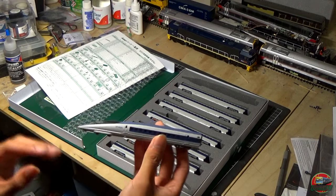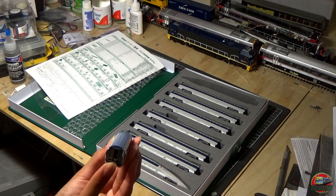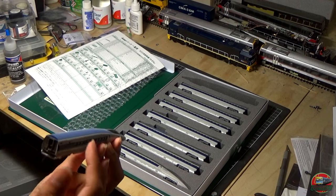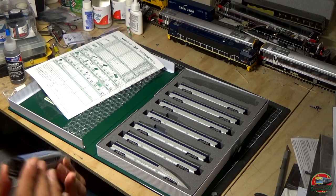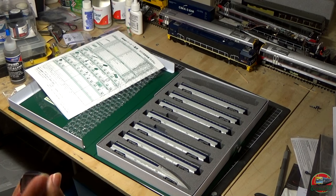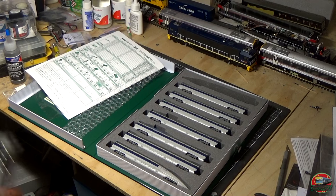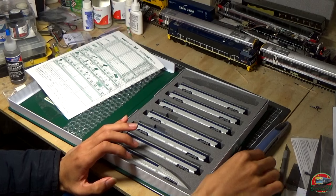Look at that sleek bullet nose — it's really a nice shape. It's using the series 100 style couplings, the same type as the series 100. They're not bad couplings — I don't mind them. I had the 100 series have a few resistance issues so I had to put a little bit of oil in, but we'll see if this has the same problems. There's a screw underneath for the lights, and you can fit internal lighting as well if you want. Just be careful with these couplers — I have seen people pull them apart incorrectly and wreck them.